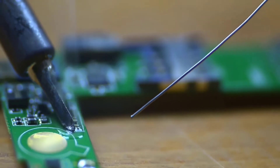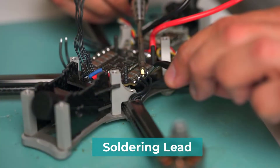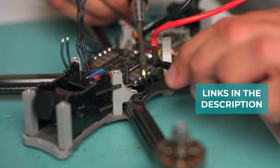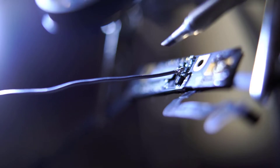Are you looking for the best soldering lead? In this video, we will break down the top 4 soldering leads. We have included links in the description for each product mentioned, so make sure you check those out to see which one is in your budget range.